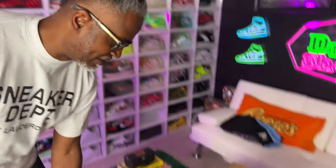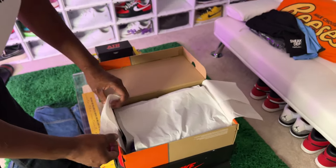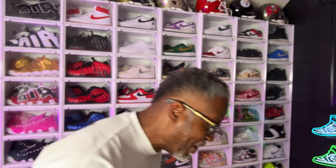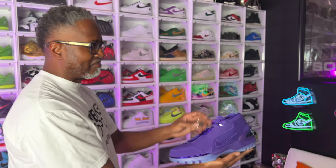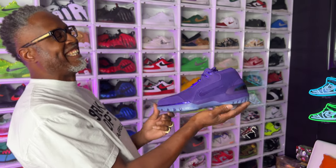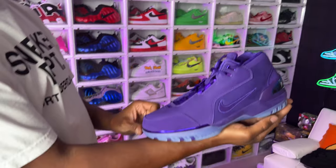I just got these in — I'm about to shoot a review on these. These are hard. This is not a PE — these actually just came out like a couple weeks ago, but they go crazy. Oh my god, the LeBron ones! This is a sample that LeBron wore back in the day and they decided to finally release it to the public.